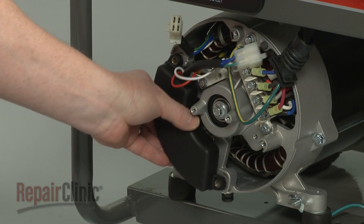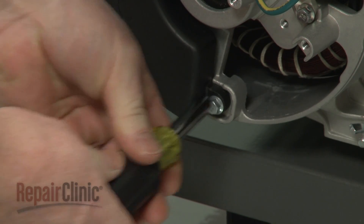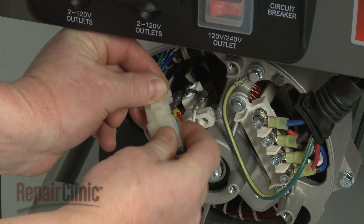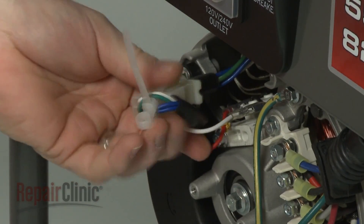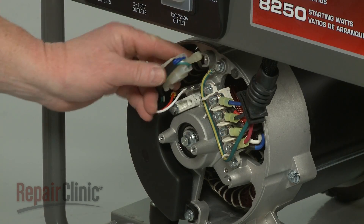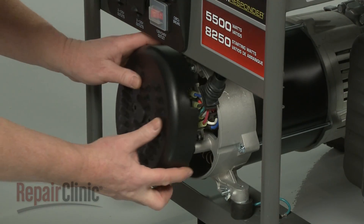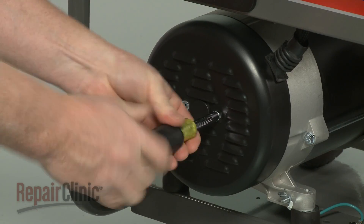Remove the mounting screws securing the voltage regulator and pull the regulator free. Re-install or replace the regulator by aligning it on the alternator housing, then secure it with the mounting screws. Connect the wires to the brush assembly and connect the wire connector. Secure the connector with a new zip tie and trim the excess tie. Align the connector on the housing and secure it with the screw. Replace the alternator cover by aligning it with the wire harness boot, then replace the screws to secure.